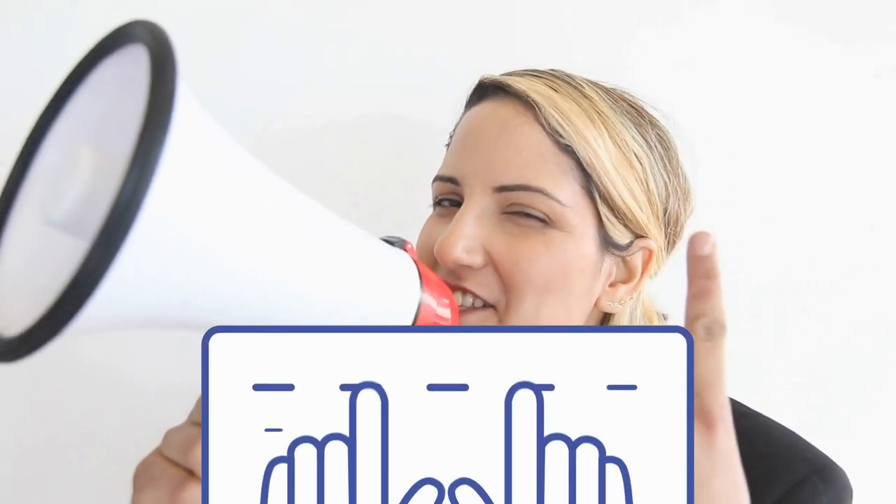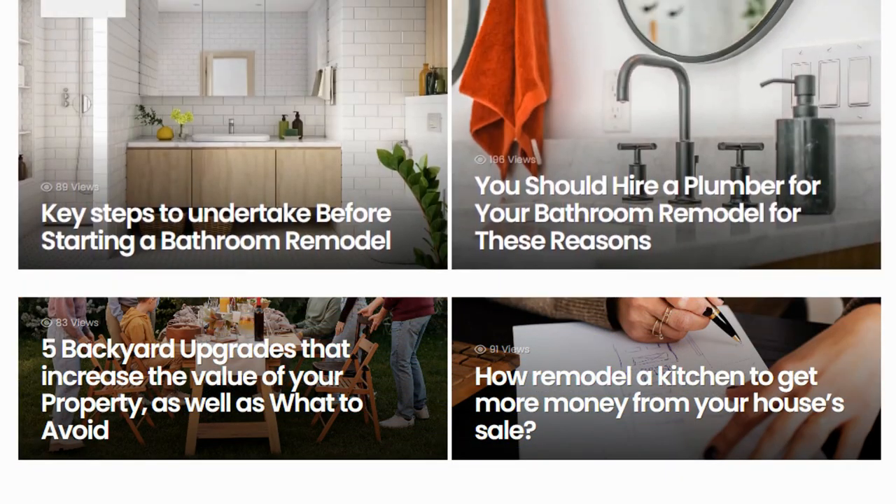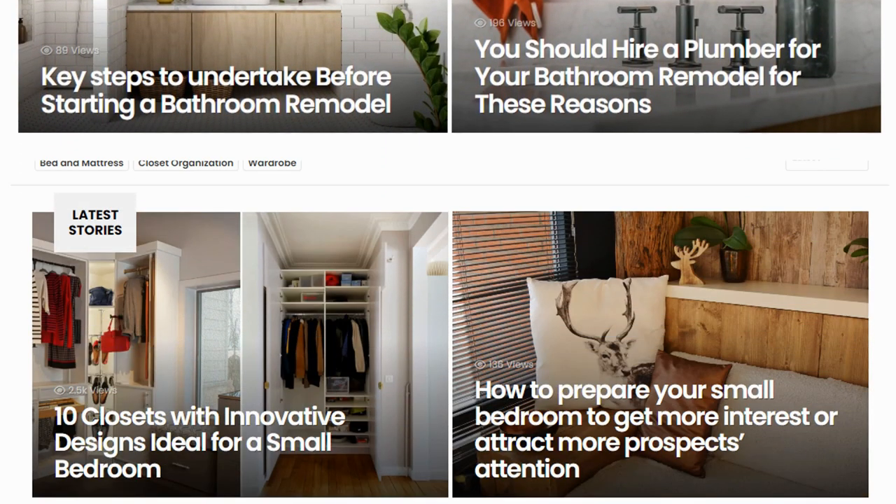Before we complete the countdown with our final choice, we'd like to inform you that if you need other improvement ideas, you have Simphome's content collections on your side. There we cover interesting topics such as garden, home improvement, finance, bathroom upgrades, bedroom update ideas, and many more.